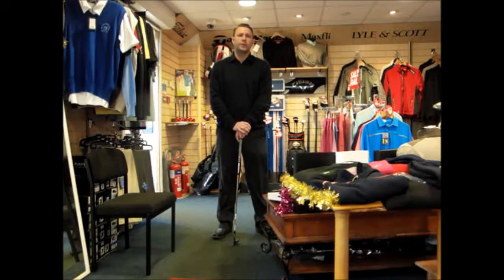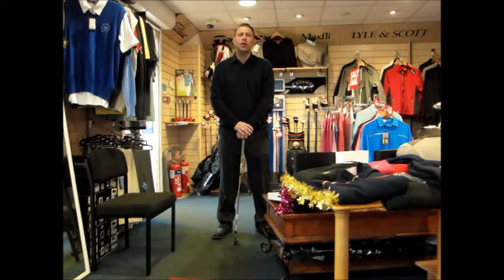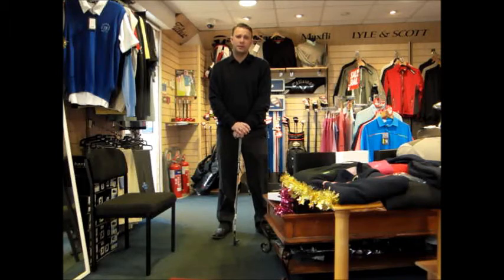Hi there, and this week's swing tip is part 2 of the 4-part series of the winter practice drills. Last time I talked to you about getting your practice mat out, practicing on the carpet, your putting to try and groove your stroke, improve your technique and get confidence in seeing the ball go in the hole time and time again. Hopefully that's working for you a bit - keep up that practice.